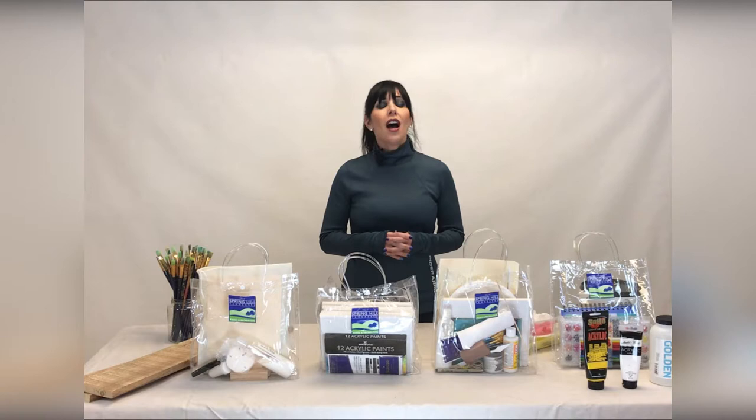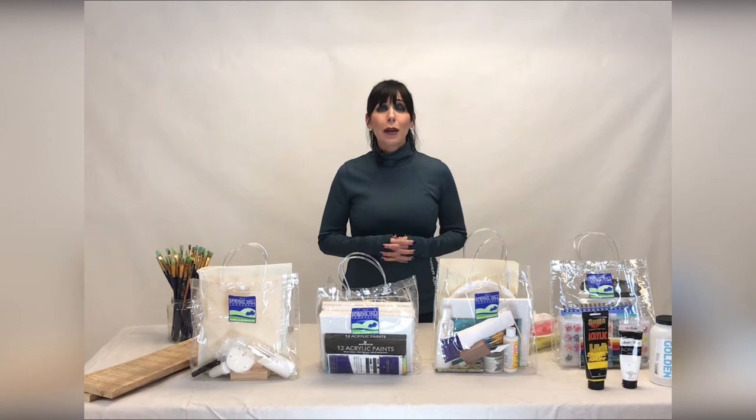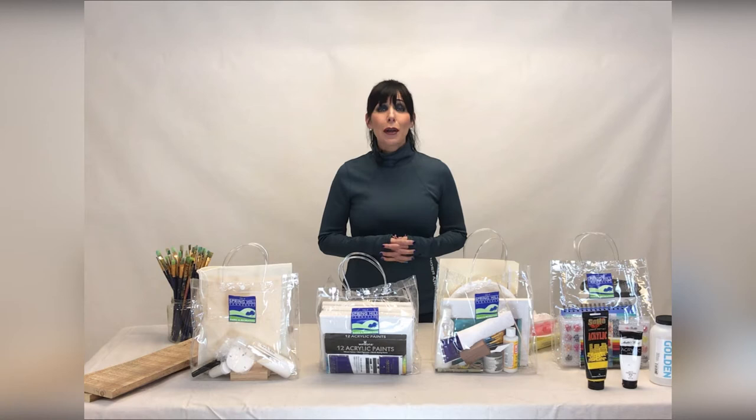All of our instructors are local artists, and we are so grateful to them for donating their time and their talents to be part of this unique program. Now I'm going to step aside and introduce you to our program manager, Sonja Rhine, who's going to take you through the steps and the materials you'll be using today. Have fun!